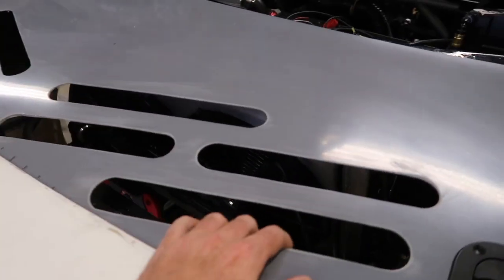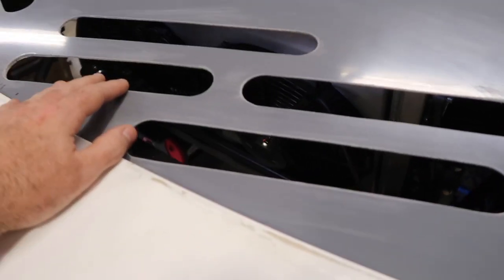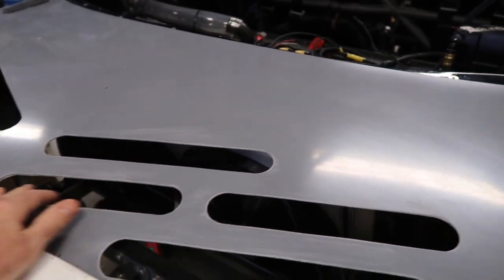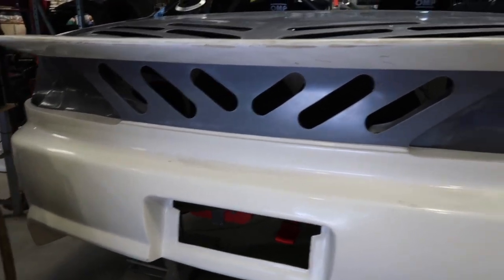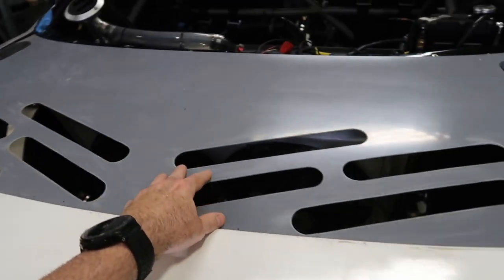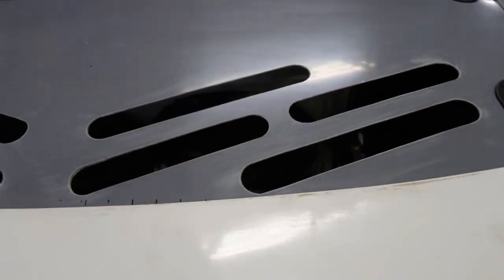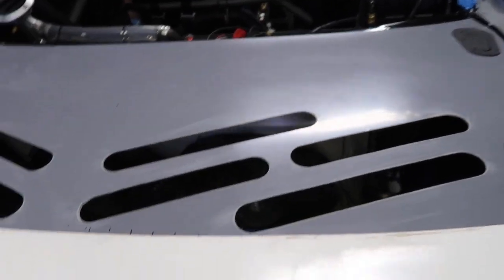We also add some vent holes. These here are for the radiator, just to let the hot air escape. We put some funny-designed vent holes here, and then also some between the taillights just to get the hot air out. Drift cars do a lot of idling, just sitting still idling, so you want the heat to radiate up and out. That's half the reason for these, and they'll also push the air out of the radiator and up as well.